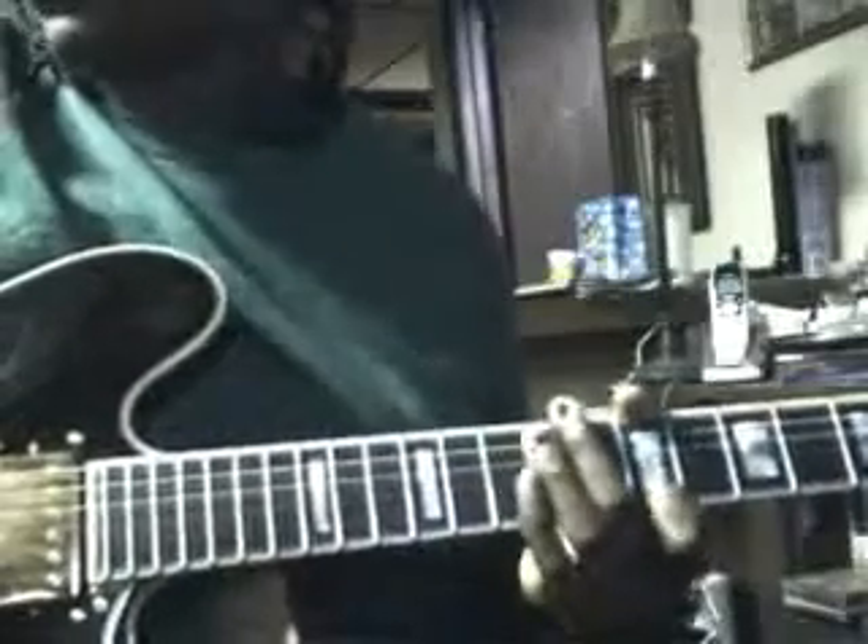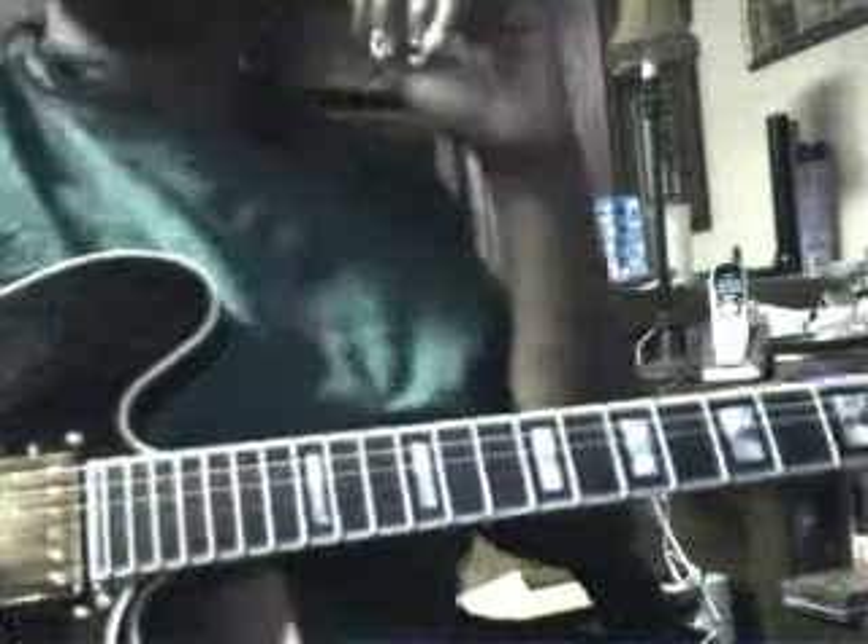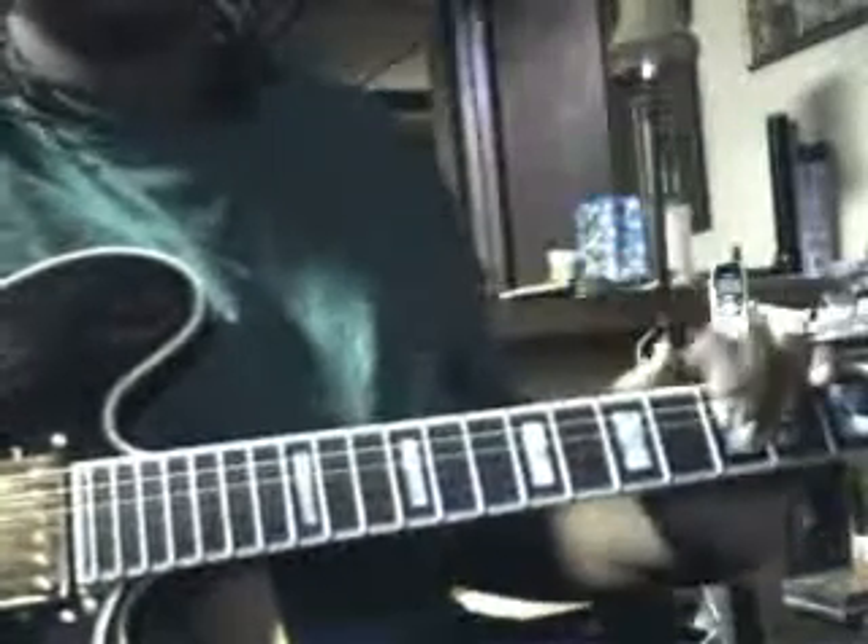Hey guys, this is BeautifulNightmare97 and I got a request to remake my How to Play Hallelujah by Paramore cover. This request was made by MakeMeCrazy506. I'll put her name up there somewhere. And we're going to get started.